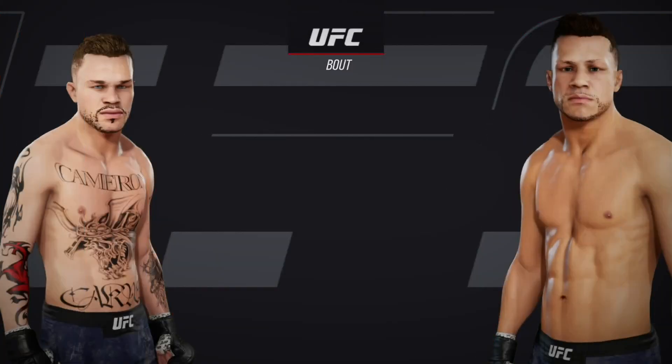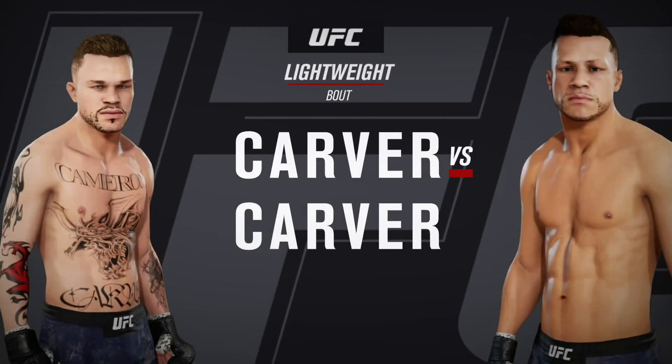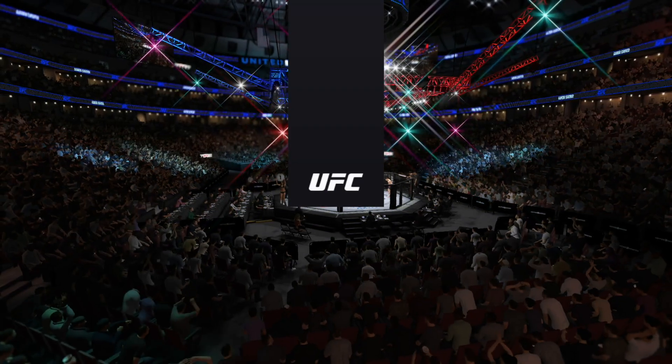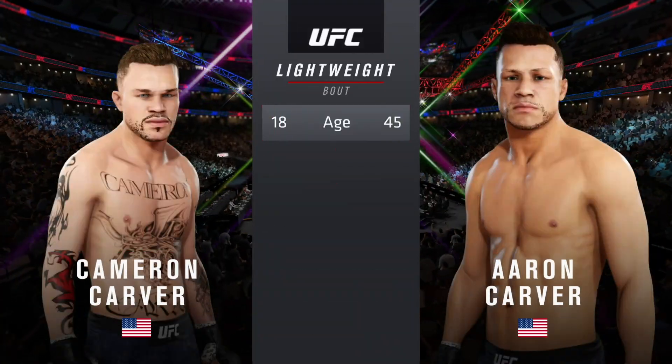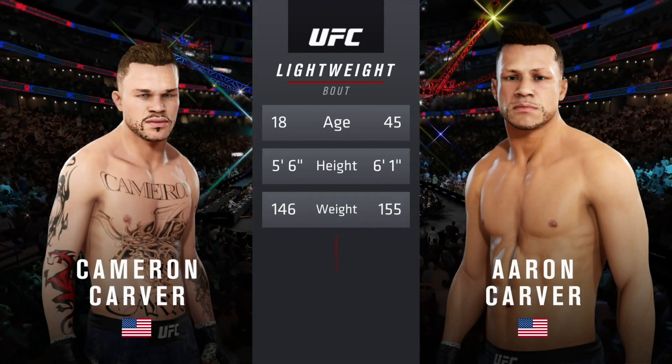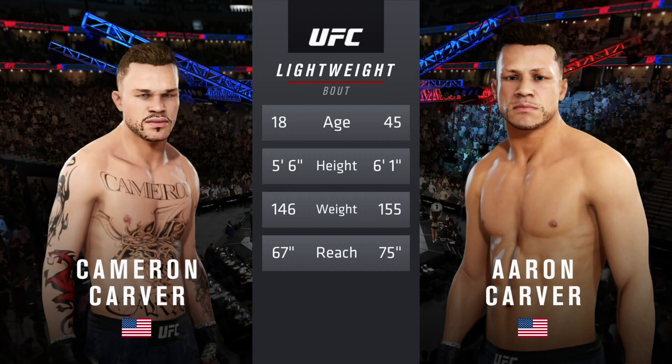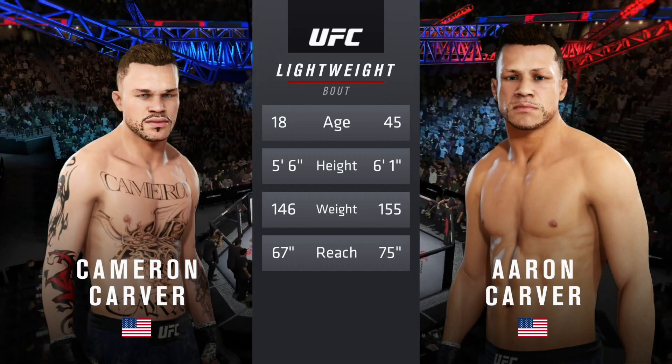Coming up next, it's a UFC lightweight division battle. And now our tale of the tape for this lightweight fight. How about the age discrepancy here — more than 15 years apart, with big differences in height and reach.